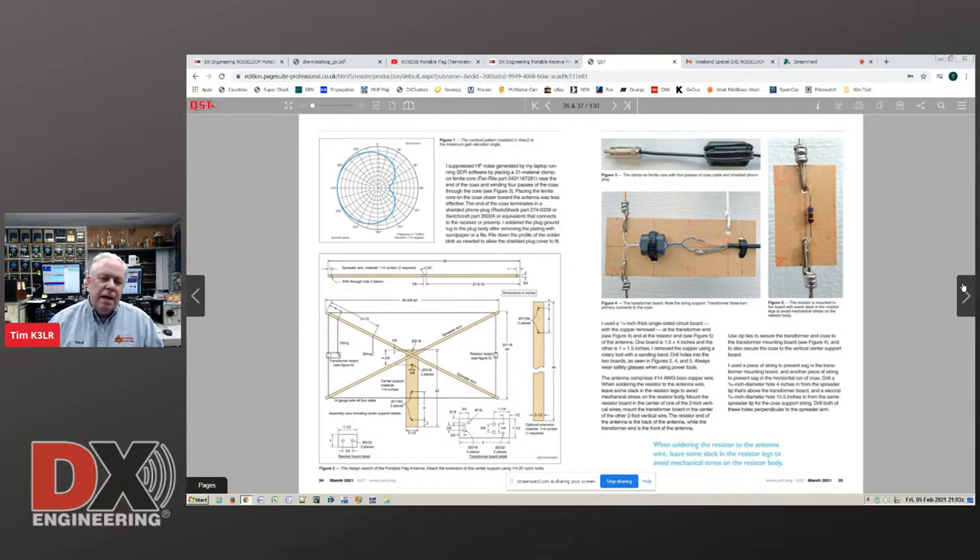We know that the noise is exactly 180 degrees out from the null. The problem is you can't peak on the noise — you have to use the null. The peak is way too broad. You can see the construction on the bottom of page 34. Don used some wood — very inexpensive — and it's two foot by four foot. Two foot high by four foot. Then on the vertical pieces there's a feed point and also a resistor.